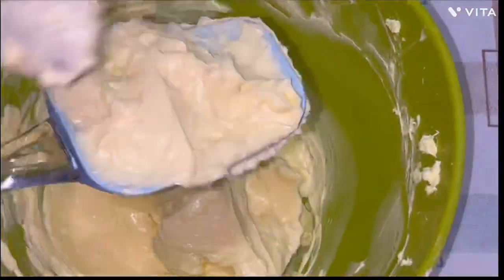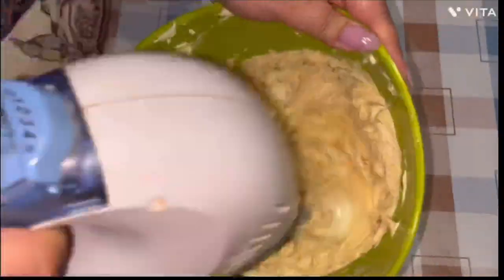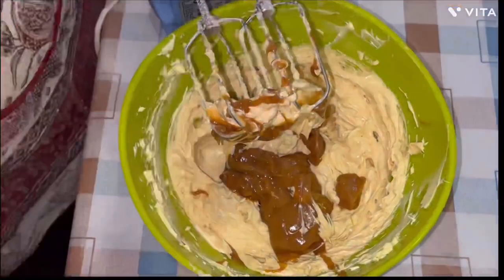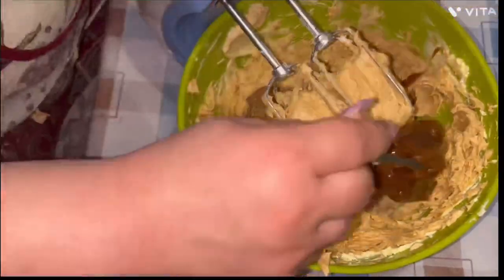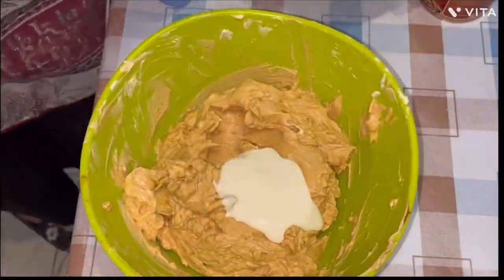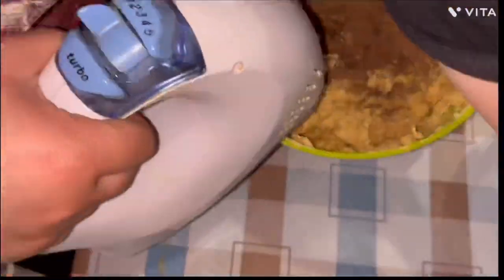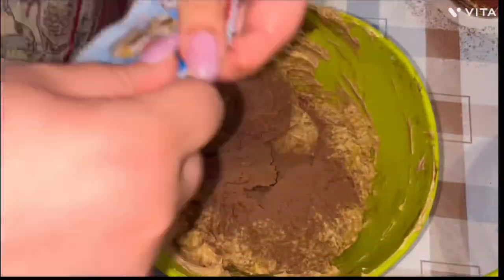You can use half butter and half margarine. Then gradually add the boiled condensed milk. When you're done, add the egg mixture and beat it with a mixer again. Next, add the cocoa powder — use as much as you like, but it's better not to add too much so you can still taste it. Don't forget the vanillin.